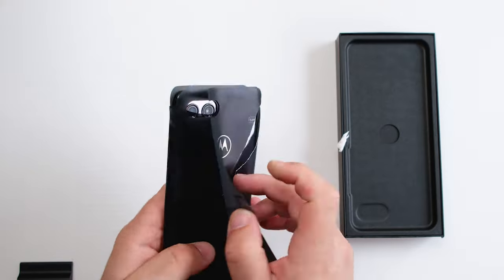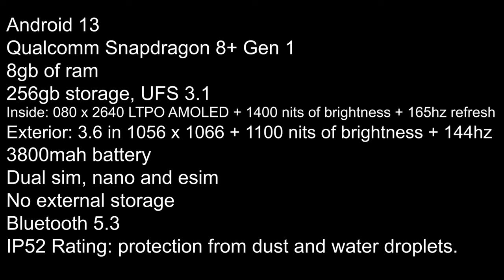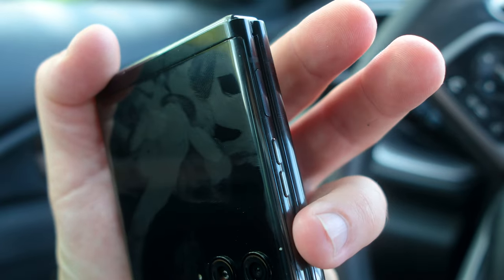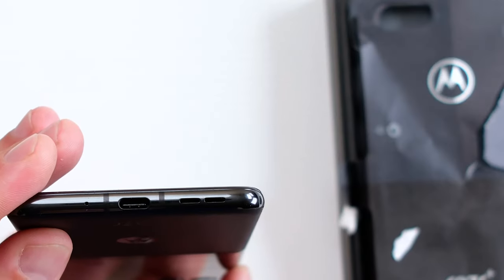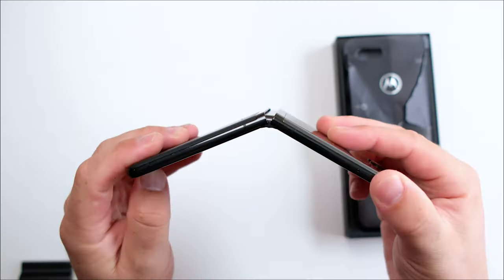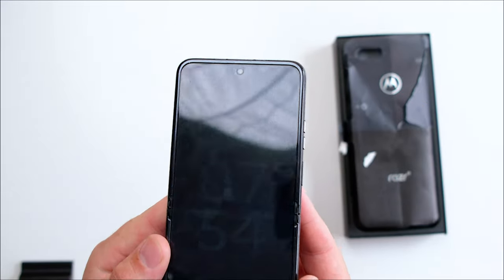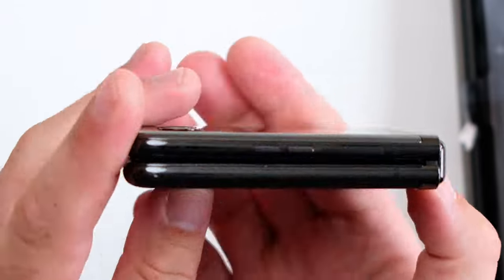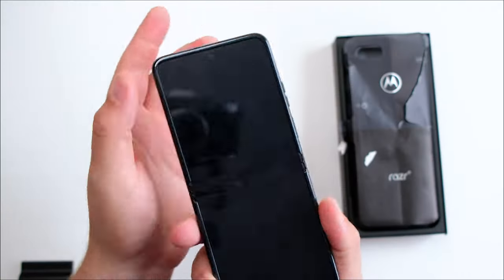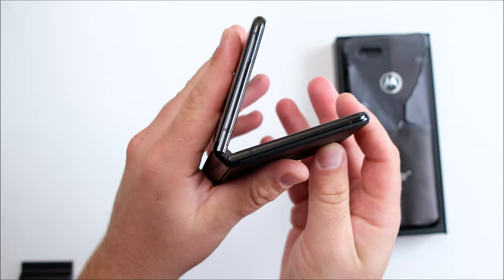The Razr Plus — not quite 2023 flagship level, but it does come pretty close. The specs are on screen, which translates to basically enough power for about anything. On the right-hand side is the power button, which doubles as a fingerprint scanner, and below that is the volume up and down. USB Type-C on the bottom supports 30W wired charging and 5W wireless charging. The hinge when fully opened feels pretty sturdy, and the crease eventually kind of disappears. When the phone is closed, there isn't a gap — it's completely sealed. With IP52 rating, the screen is flushed with the frame so no dust or dirt can get behind it. It cannot go swimming, but it can take some rain droplets.